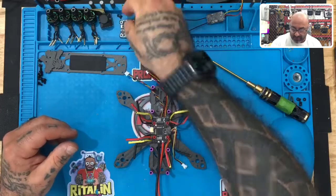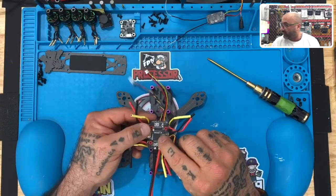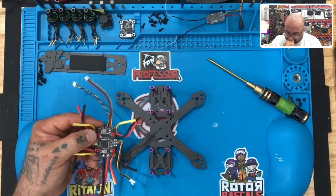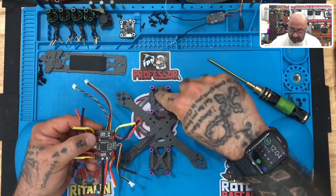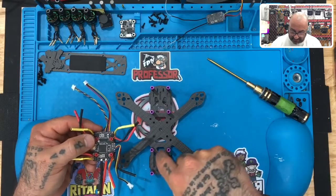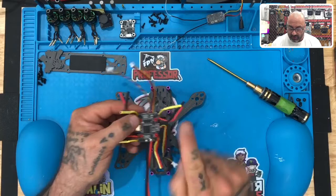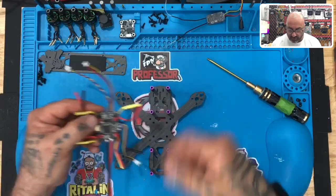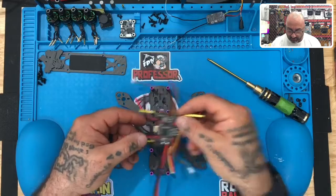The first thing to notice is that there's an arrow on this board, and that arrow needs to be pointing towards the front. Remember, the front of the drone is the one that has these little slits in it, or you can remember the back has these big cutouts. This arrow needs to be facing that way, and you need to have the entire frame pointed away from you so the back is towards you.